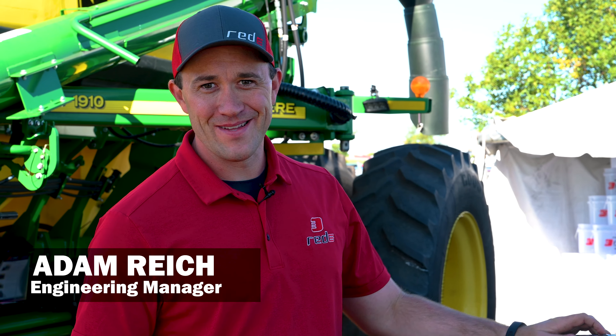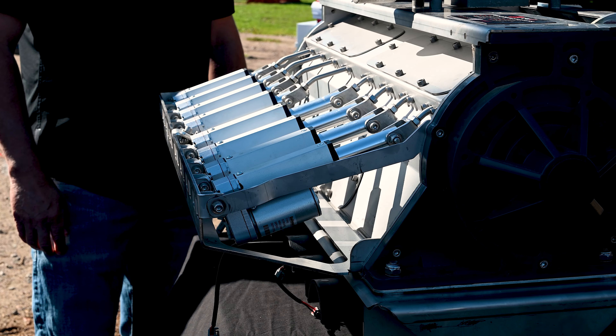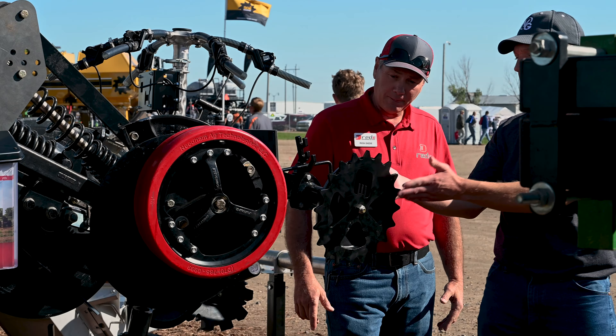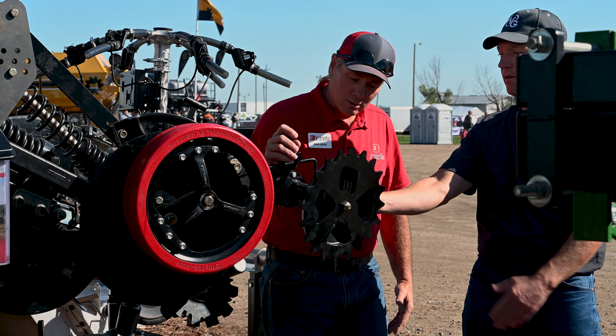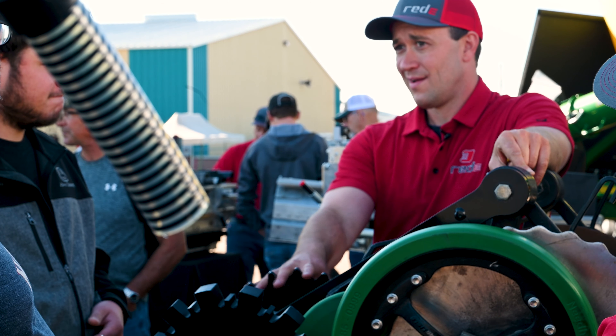Welcome to the Big Iron Farm Show. Adam back with you again at Ready. We have a great booth out here. We've got everything from the Romafa stainless to the Ready hydraulic drive. We've got case carts, we've got John Deere carts. It's only 10:15 and all of our salesmen are busy, so it looks like it's going to be a great show for us and we are super excited to have you out.